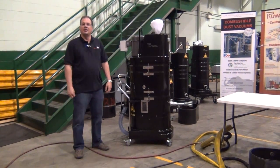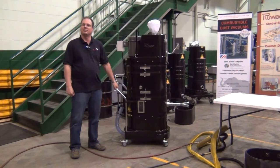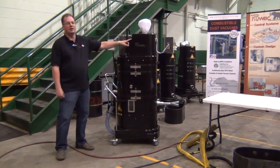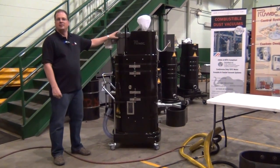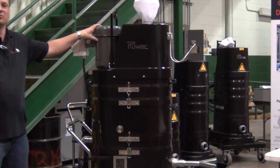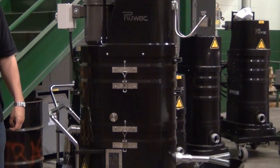This is the Ruvox NA35-1220, 3 horsepower, 3 phase, continuous duty immersion separator. This incorporates a Ruvox 5-stage centrifugal turbine, TEFC continuous duty motor, 3 phase, 3 horsepower, 208, 230, or 460 volts, 180 CFM, and 5.5 inches of mercury.